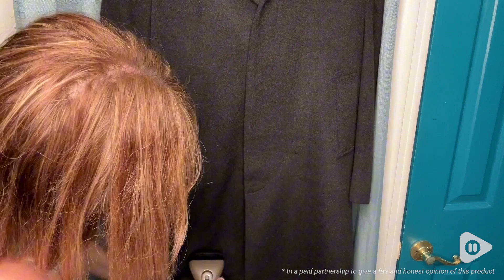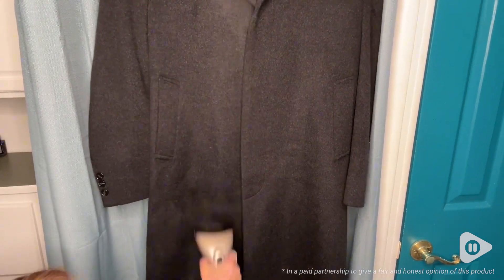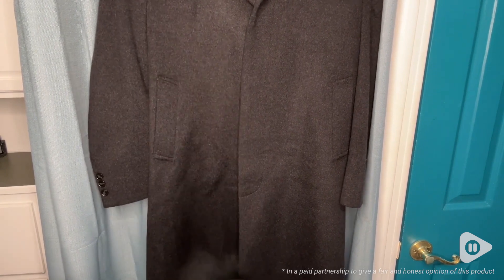I found that one tank let me steam two of my husband's dress shirts. I really love that it comes with a brush attachment. You can see how well it's steamed out creases in my husband's 100% cashmere coat.